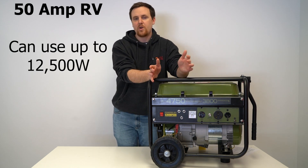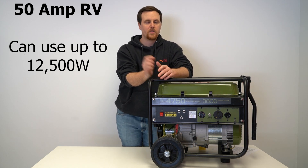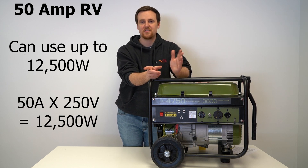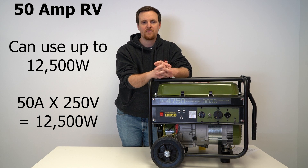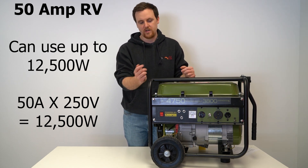A 50 amp RV will be able to run at up to 12,500 watts for the appliances inside. That's 50 amps times 250 volts, which gives you 12,500 watts. So you need a pretty big generator to power everything on board.